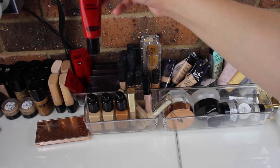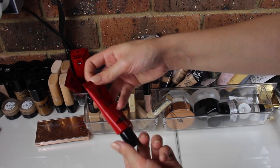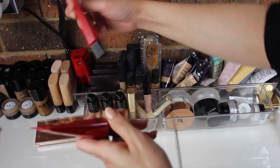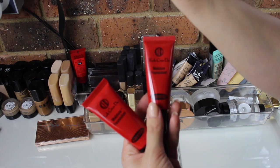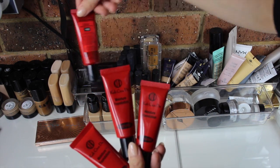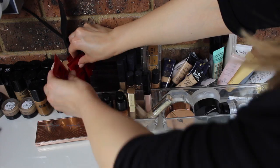Over here I have four of the Koh Gen Do Moisture Foundations. These are amazing for people with dry skin. I have the shades 001, 123, 113, and 112.